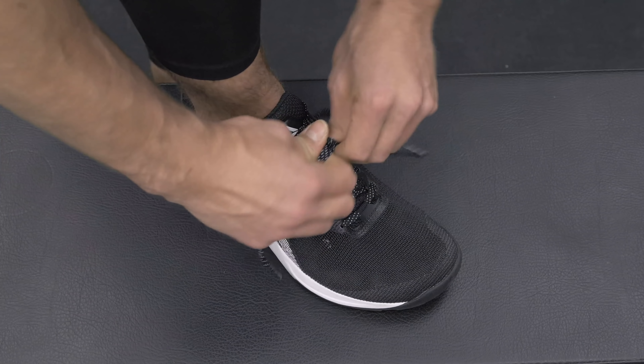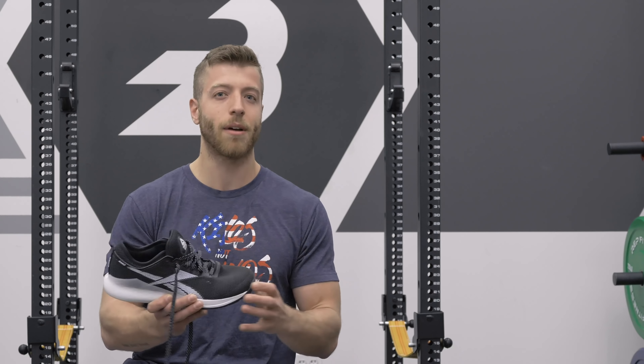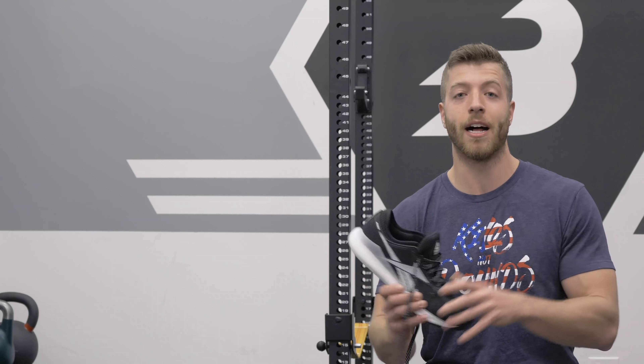In terms of overall durability, we can't really say if it's going to last six months to a year because the general population hasn't had them that long. Looking at other Nanos and how this shoe is built with the new construction changes, it doesn't seem like there are going to be any immediate durability issues. But again, we're not really going to know until we all beat the hell out of them for half a year to a year.